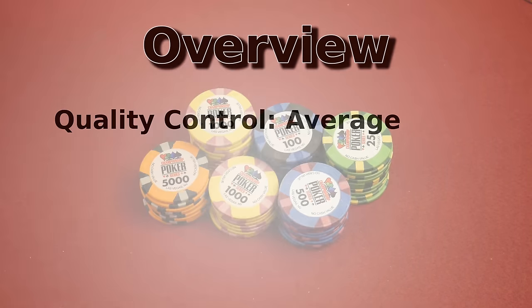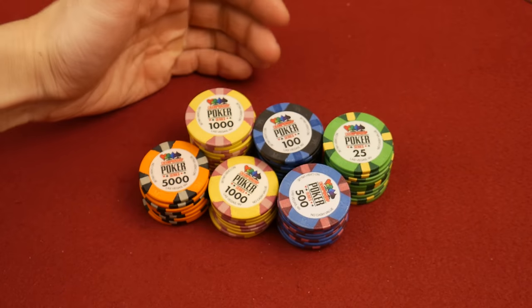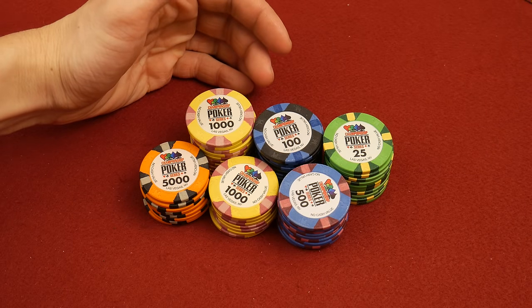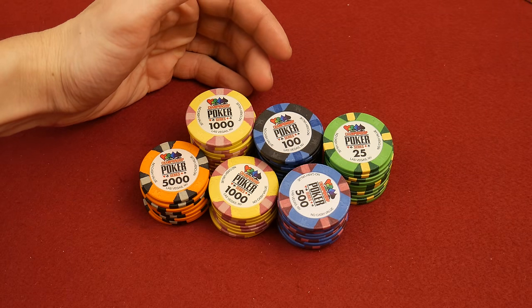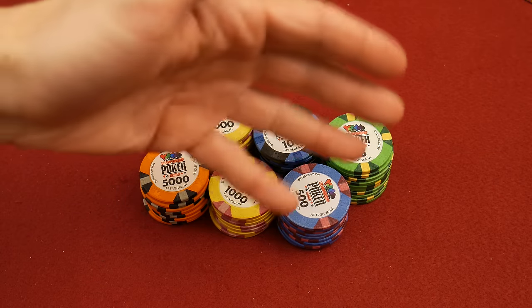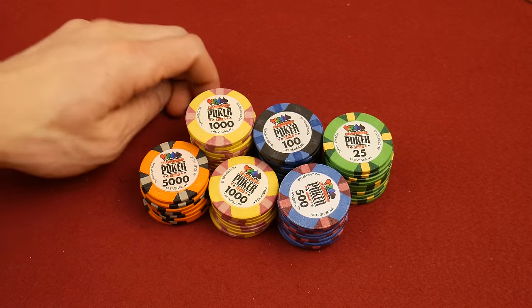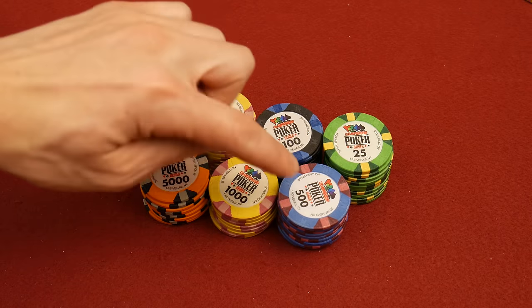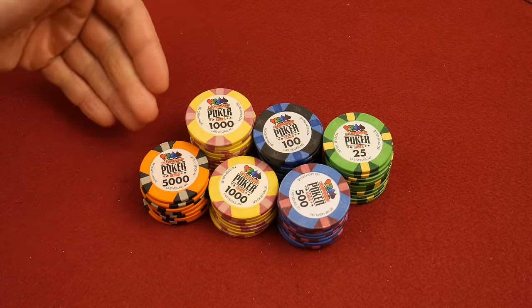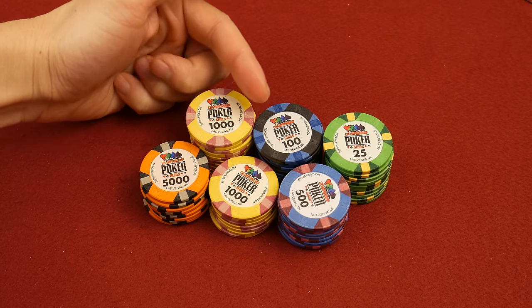Now we need to dive into the design of these chips. These chips are designed as blatant knockoffs of the World Series of Poker Rio poker tournament set. That's what these look like. There is a cash set available of these CPS chips. This is the tournament set — cash and tournament are very different. You can go online and look at all the denominations. Notice there's no dollar sign, no pound sign, no Euro sign — just a wonderful tournament chip.